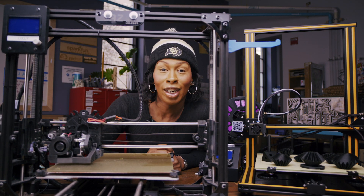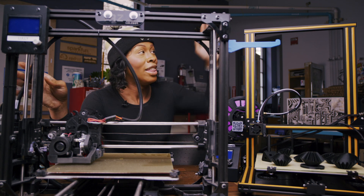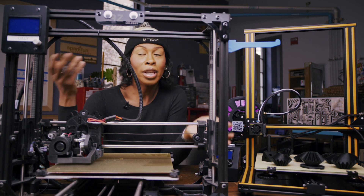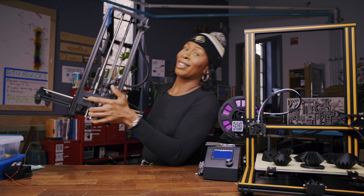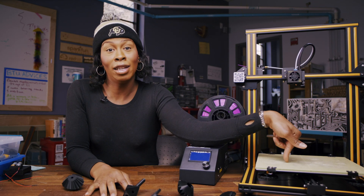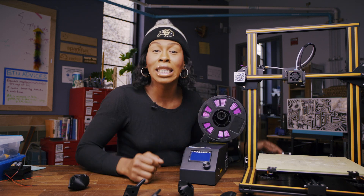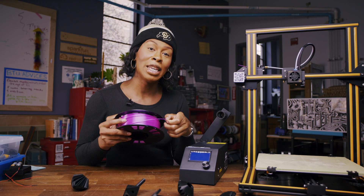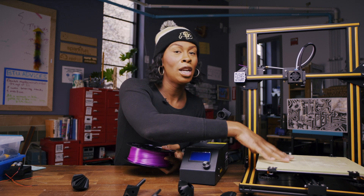So this is a 3D printer — this one belongs to the school and it was about $2,000. This one belongs to me, and it's a tenth of the price and a lot less cumbersome. This is the bed — it gets hot. This is the extruder — it gets hotter. This is the filament you'll use. You feed this filament into the extruder, it melts it, drips it on the bed, and makes a 3D print. It's amazing.